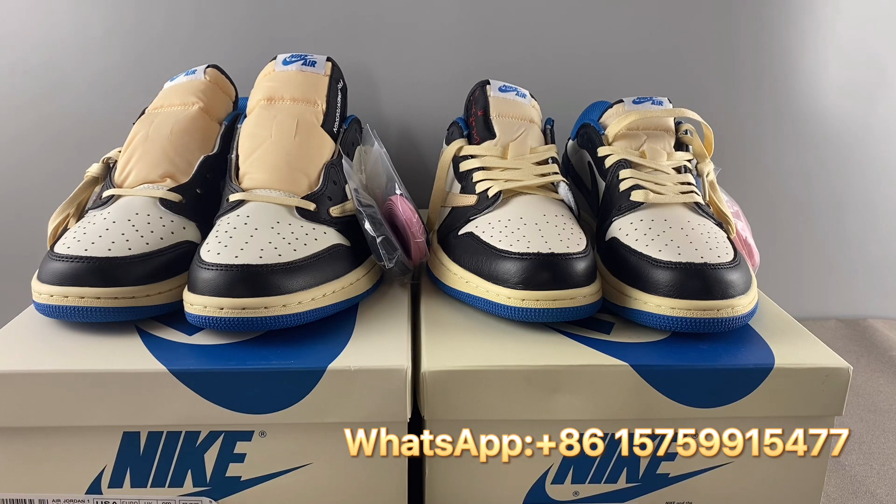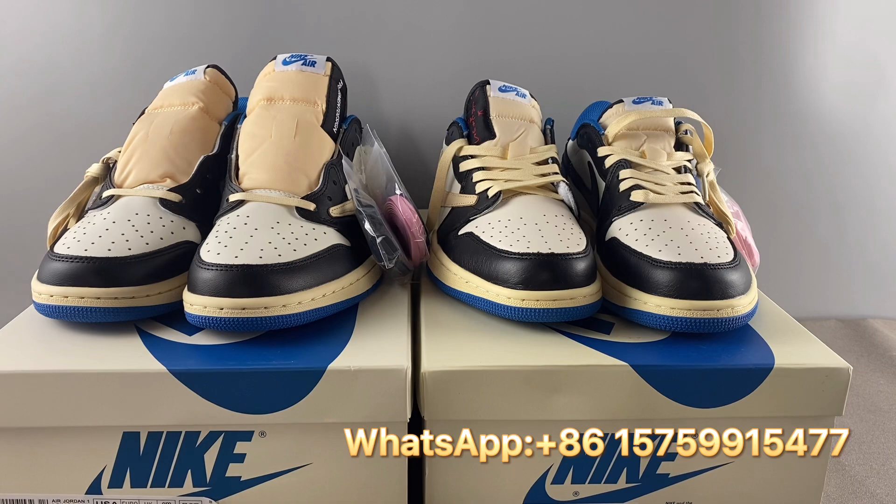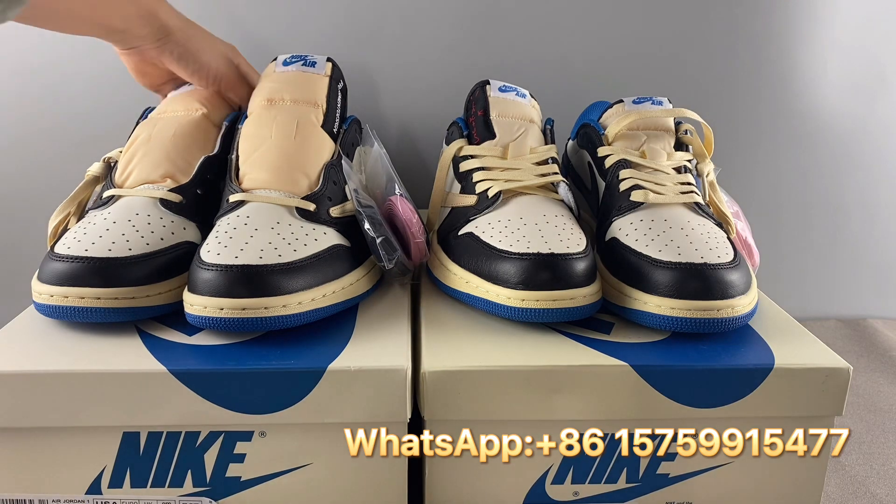Next, let's check the box. For the real pair, the white color looks more clean and white. But the fake pair's box is a bit yellowish. So that's another difference with the box.